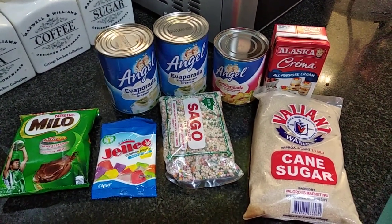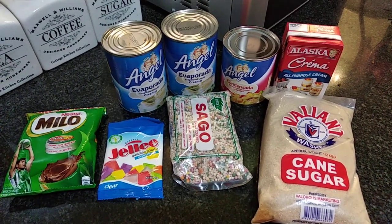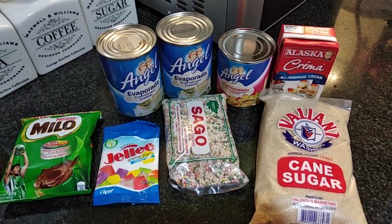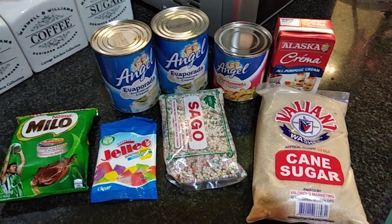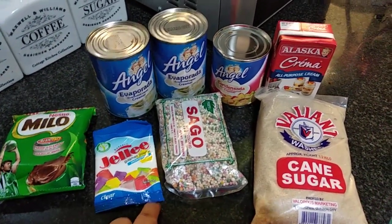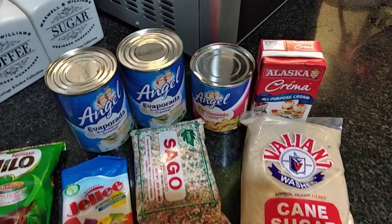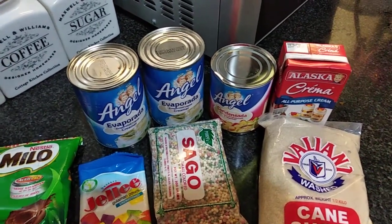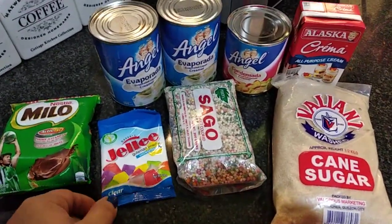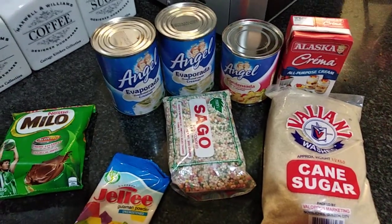Hi guys, welcome back again to Cooking 101 with Vic! Today's menu would be Milo Jelly Sago, or Milo Jelly Tapioca. Instead of coffee jelly, I prefer to use Milo because kids don't want coffee. The ingredients are a pack of Milo jelly powder, tapioca or sago, a little bit of sugar, all-purpose cream, condensed milk, and evaporated milk. Any brand is fine. First, we have to boil water, then add the jelly powder together with the Milo.